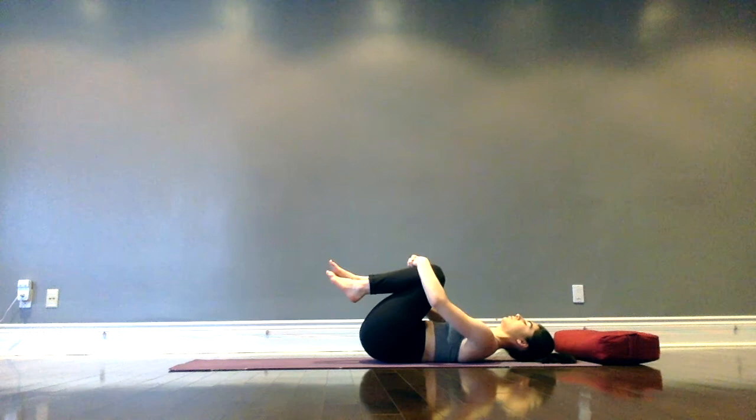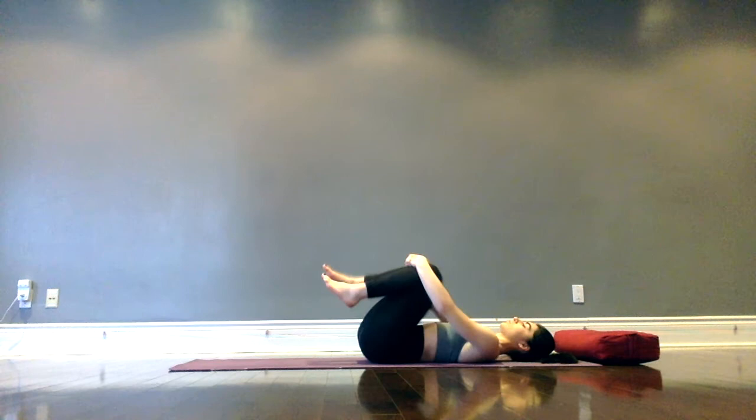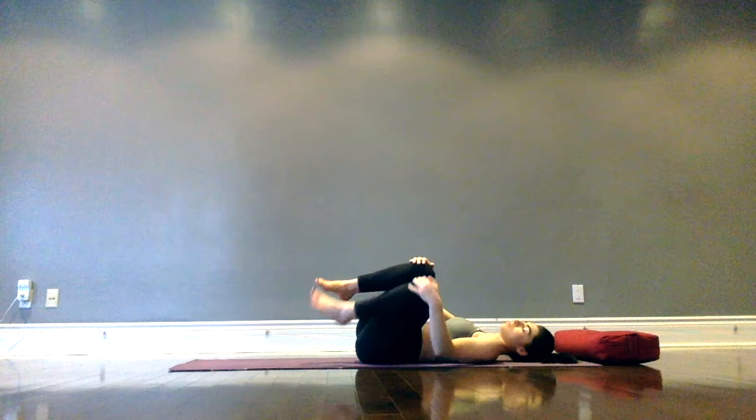Slowly coming back up through center, draw knees into the chest, wrapping hands around the shins and rock side to side. Rolling over onto one side and gently pressing yourself up into a seated posture. If cross-legged feels good, come into that. Sitting up nice and tall with a straight spine, really relax shoulders back and down. Imagine there's a string drawing you up through the crown of the head, lengthening the spine.